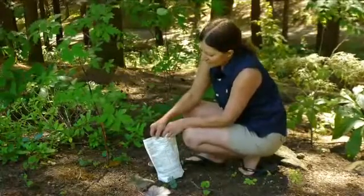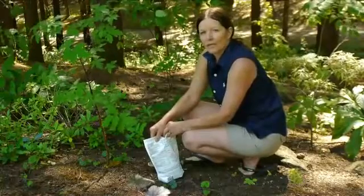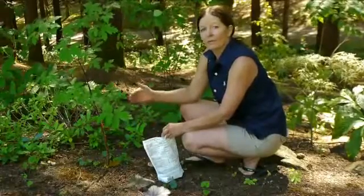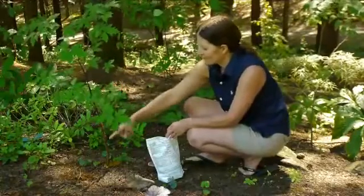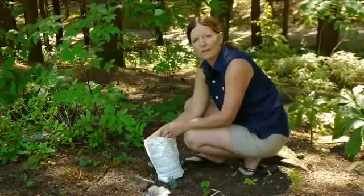Now, the amount that you use isn't very high either. If you have a large tree, you want to give two tablespoons per three-foot area. So with this little small maple, I've only got maybe at best a couple feet around, so I'm going to go ahead and use one teaspoon.